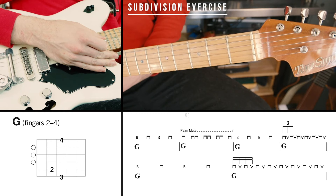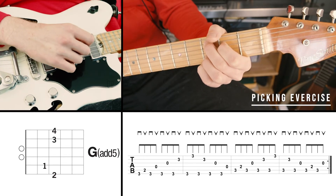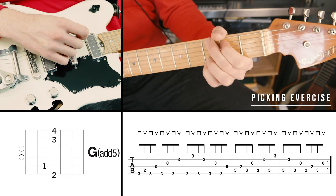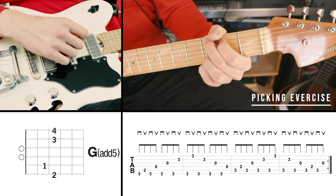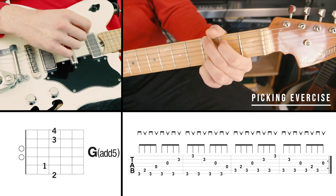Next, we're going to do our picking exercise. We're going to use the G add 5 chord and the C add 9 chord, and we're going to be picking through each chord with an alternating pattern where every other note is the bass note, and the following note goes up and down through the chord.